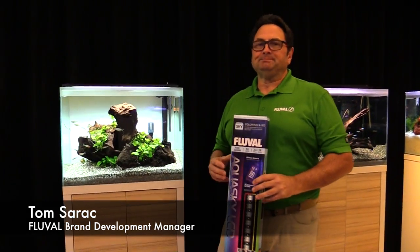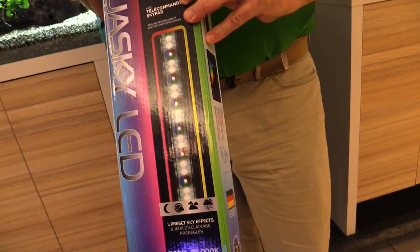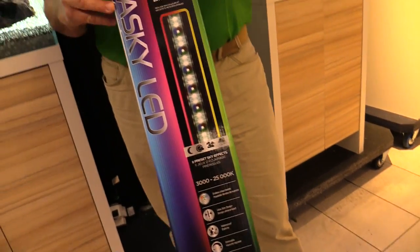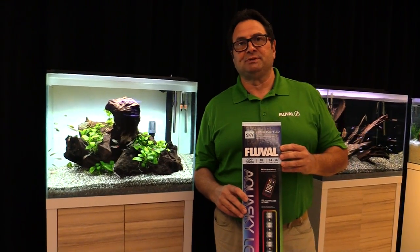Hi everyone, thanks for tuning in. We're talking about the Fluval Aquasky LED. A couple of points before we get started: these units are available in three different sizes, and they're also for fresh and fish-only marine systems.